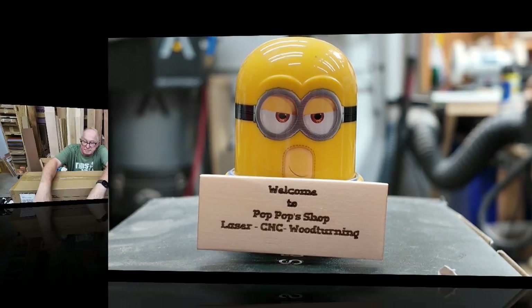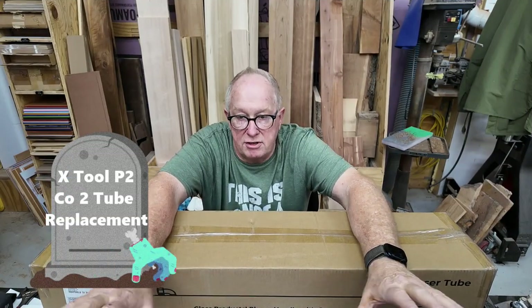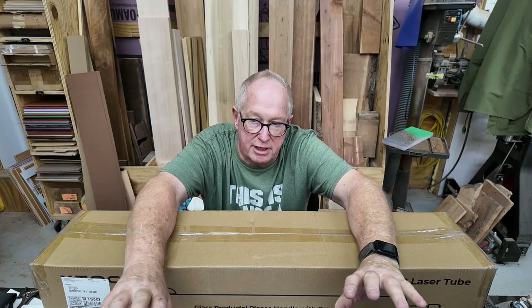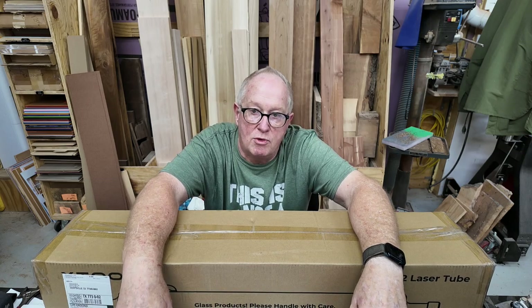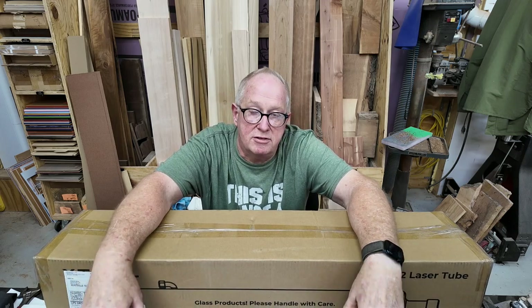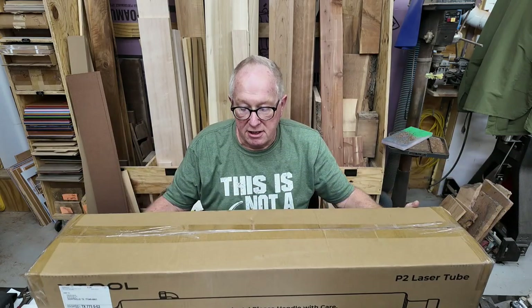Welcome to Pop Pop's Woodshop. My xTool P2 has been really weak the past few weeks — it's getting more and more difficult to cut anything. I figured my CO2 tube has almost 700 hours on it and it's just weak. Long story short, I ordered a new one and it came in today.